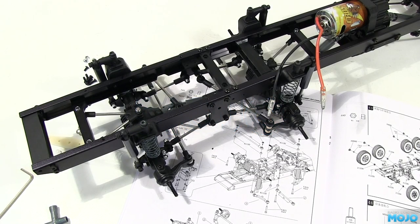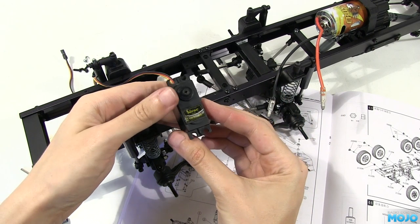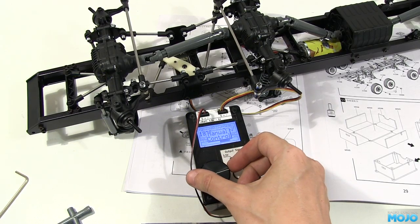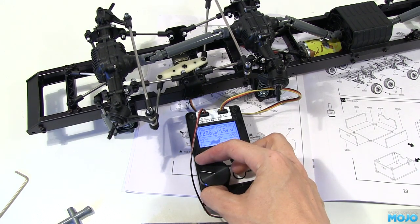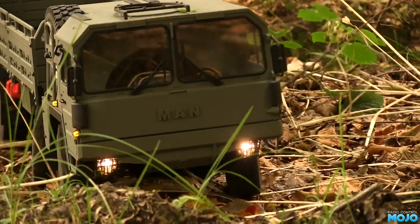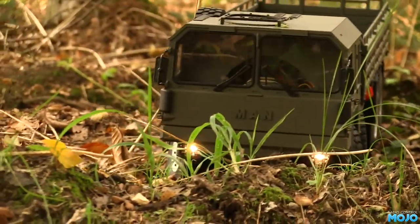Welcome to RC Mojo. Those of you who watched our MC8 build might remember we fitted an old High-Tech HS605BB which puts out around 95 oz-inches at 6 volts. It was quite a pokey servo back in the day. The trouble is things have moved on and we expect a bit more out of a servo these days. When we gave the MC8 a run with the old High-Tech it did the job, but the steering was very laboured and it didn't feel sharp at all.